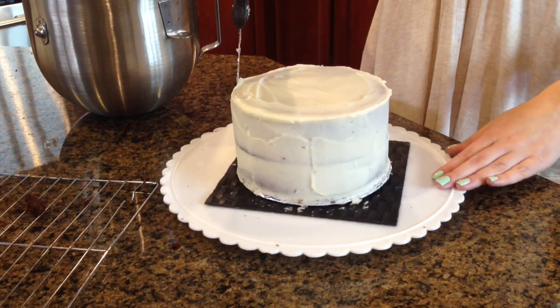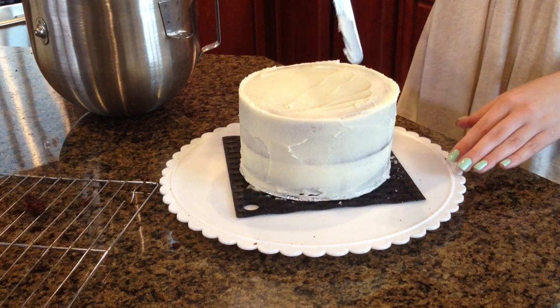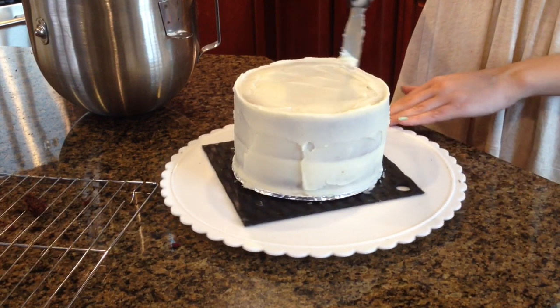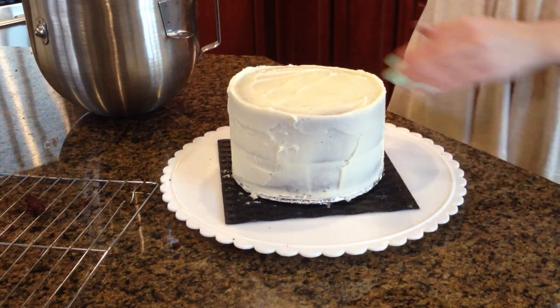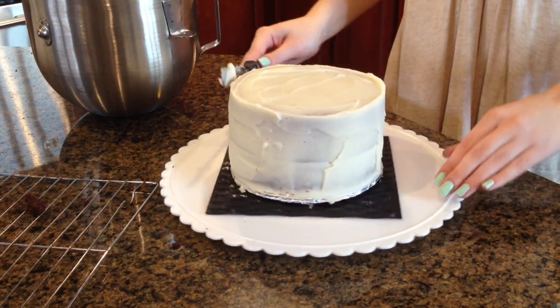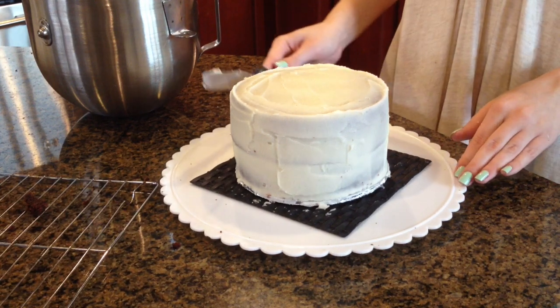I'm going to stick this in the freezer for maybe 10 to 15 minutes — this will help the icing harden. So when we're ready to put our last layer of frosting on, it will be perfectly hard and it won't give us any trouble. It won't move around and we won't get any crumbs.